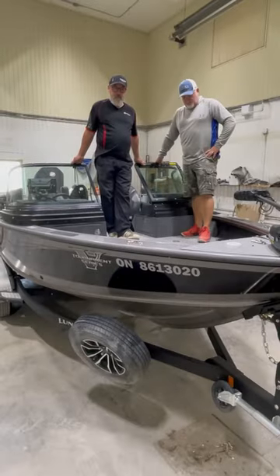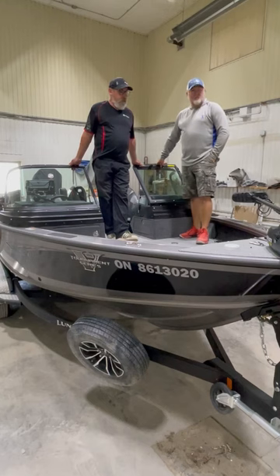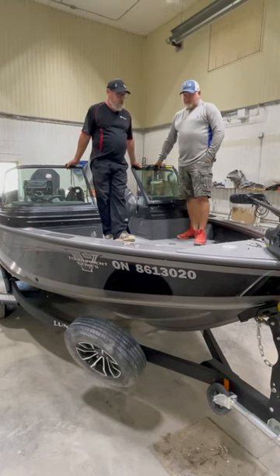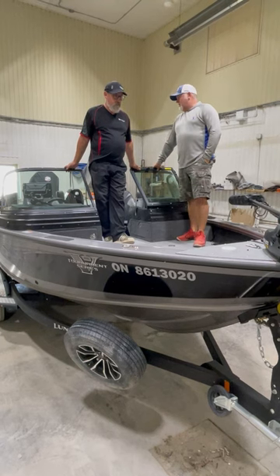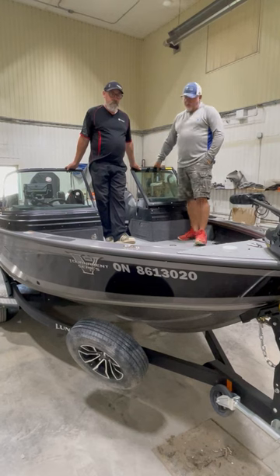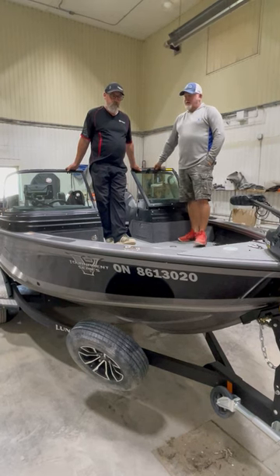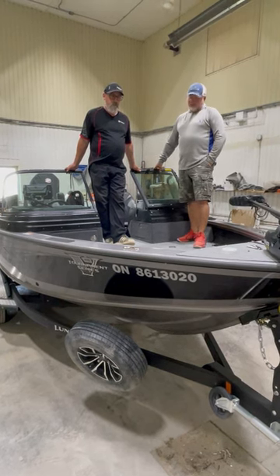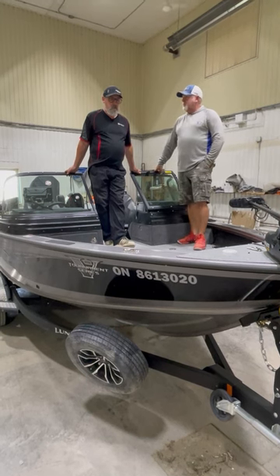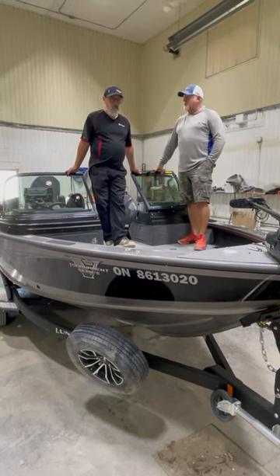Let's hop in the boat. So Rob, tell us which model you ended up getting. This is a 1970 Pro-B. This is my third Pro-B, but with the new design this year — the 2023 model — just some changes that we covered in our show, and see maybe why they made the changes and why they're coming from the boat.